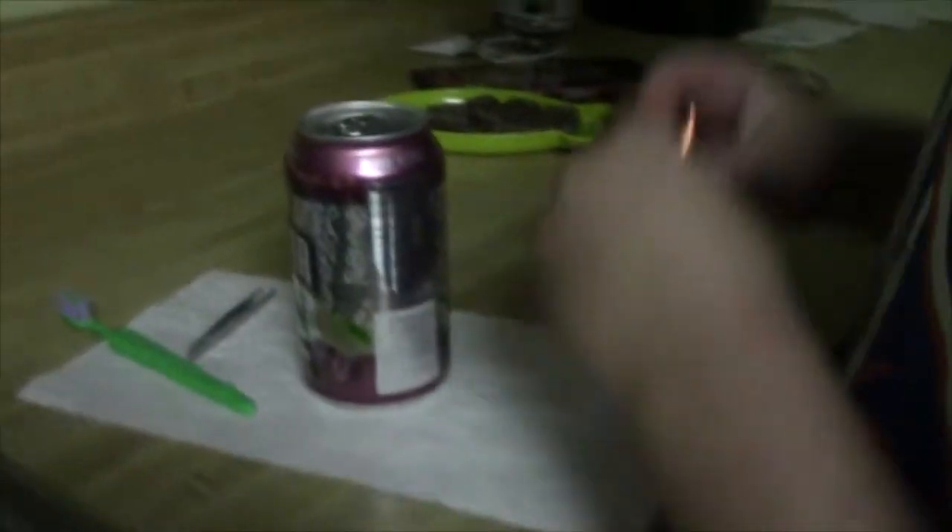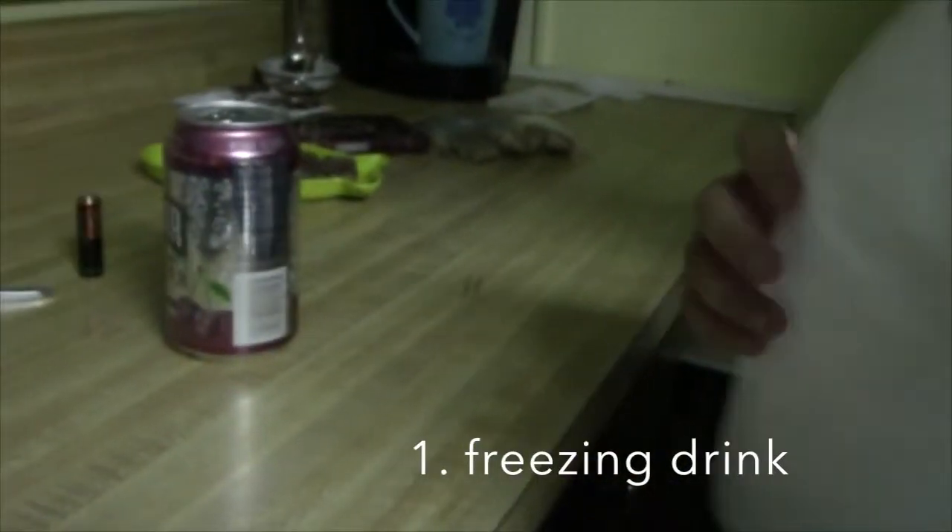Choose kind. Alright, let's just get to the life hacks. I'm uploading one of my videos right now. And the first life hack is the freezing drink.